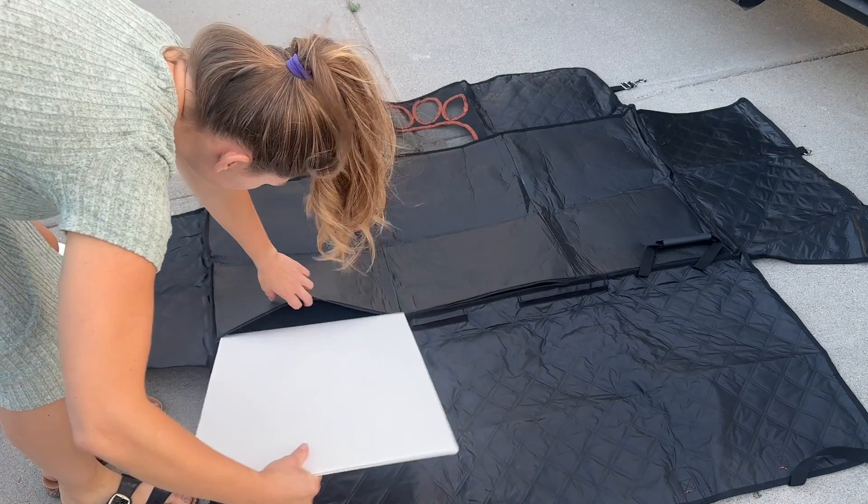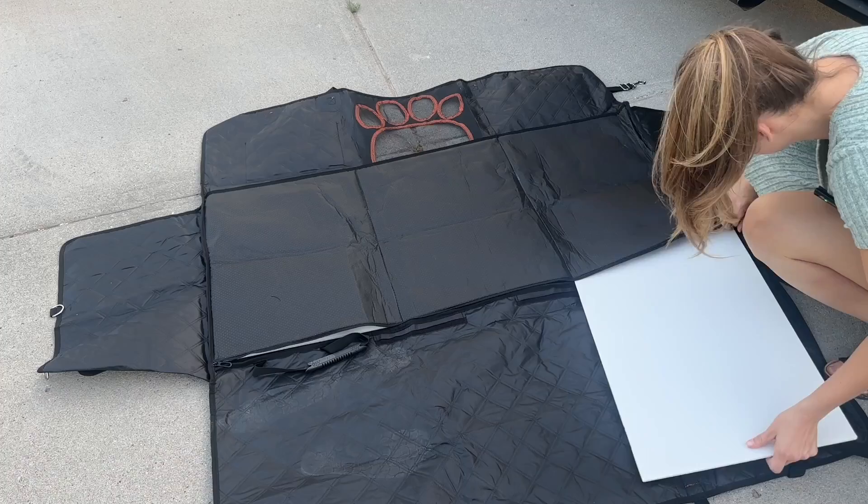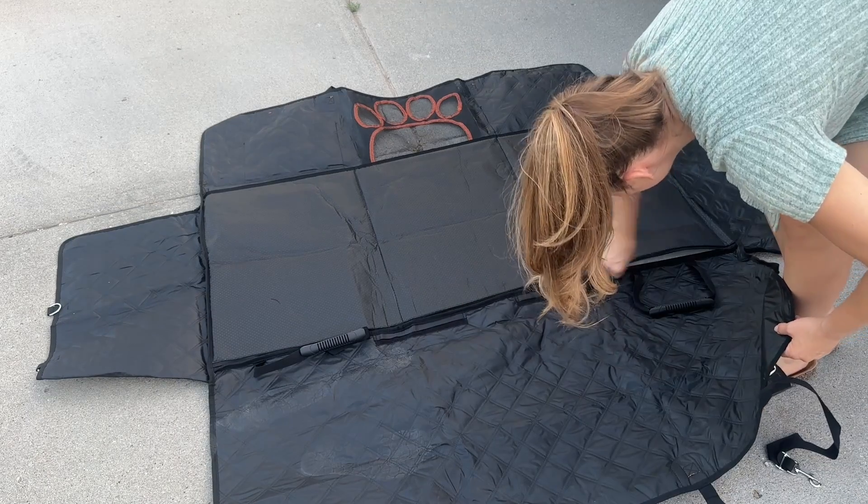The first step is installing the weight bearing panels — there are three of them. You just unzip this, throw them in, zip it back up, and you're ready to put it in your vehicle.